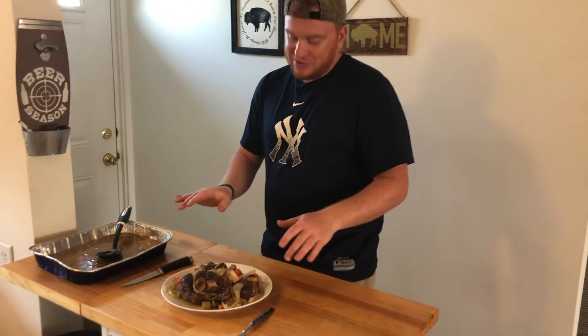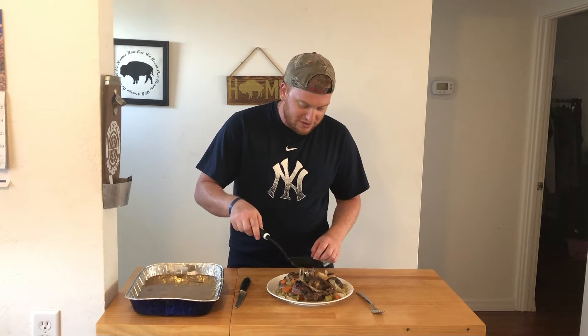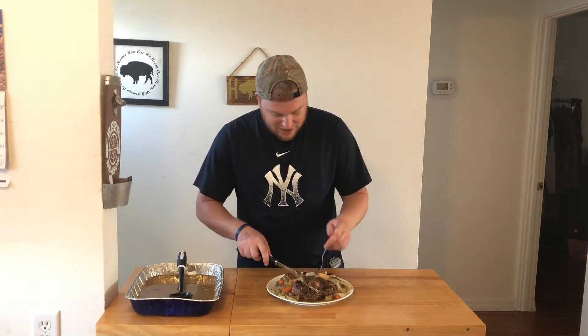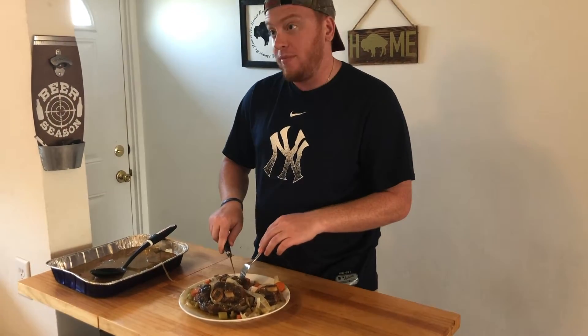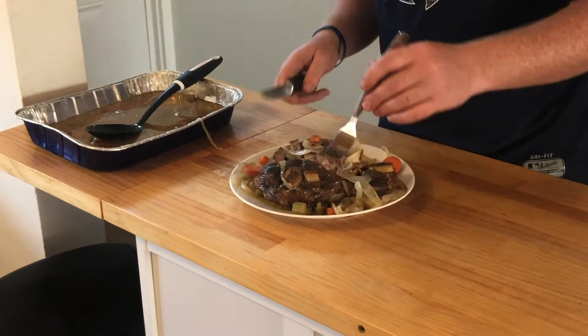We just pulled this out right at the three-hour mark after wrapping the pan and putting it back in the smoker. I already plated some of this — man, this ossobuco, it all fell right off the bone. I'm going to put some more of this delicious white wine sauce back on there and get a nice bite. It still isn't traditional Italian ossobuco, but it is still really delicious. It has a good smoky flavor and those vegetables have a perfect texture. The rabbit broth is really good.